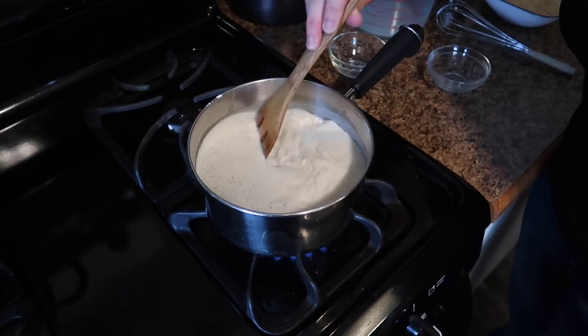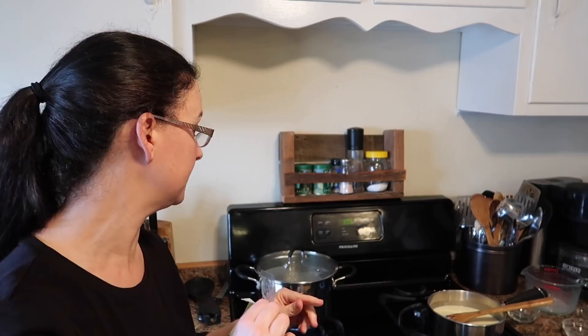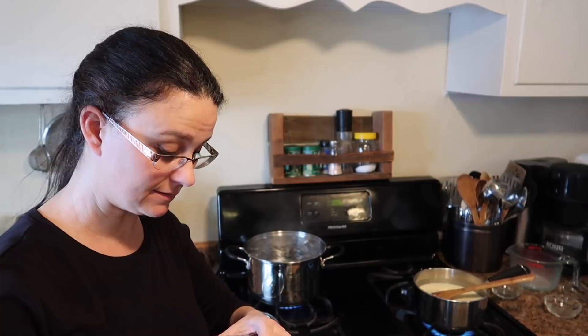I'm turning down the sauce for a second so I can put in the pasta, because the water is boiling and I want both cooking at the same time. I'm using an entire pound of organic penne pasta, cooking it at the same time the sauce is cooking.